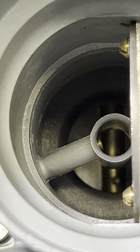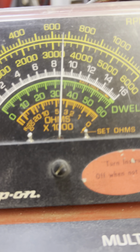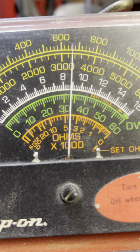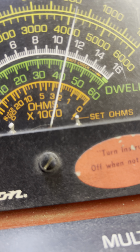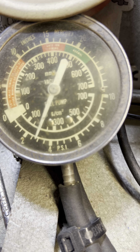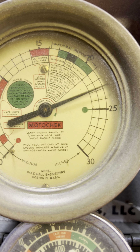It's adjusted correctly. Let's look at the numbers. Right now she is idling at about 660. It's about 42. Fuel pressure 2.75. Vacuum is 23. Looking pretty good.